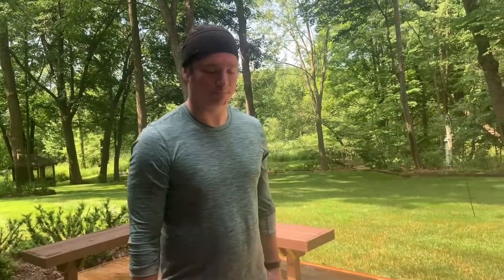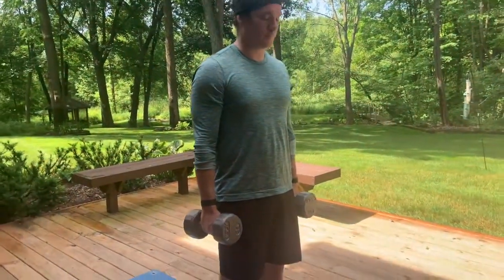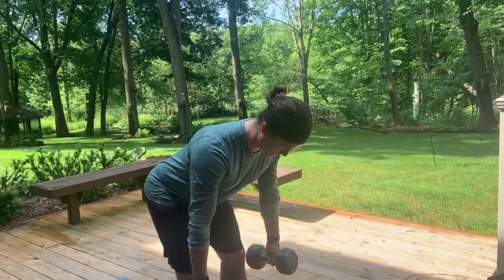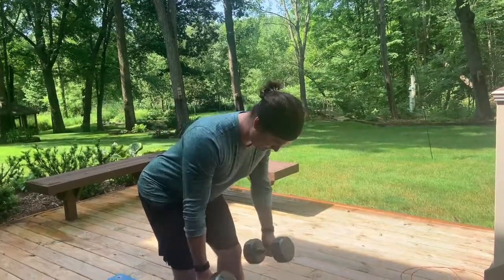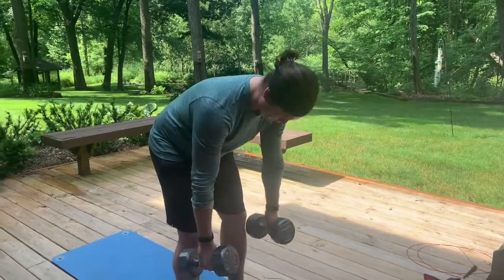First is ten dumbbell bent over rows. Tom's going to stand hip-width apart with two dumbbells, hinge at his hips, chest stays high, and brings the dumbbells back — elbows come straight back. Notice he's not shrugging. You really want not too heavy a weight, especially for the warm-up.